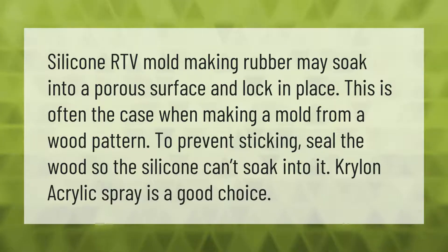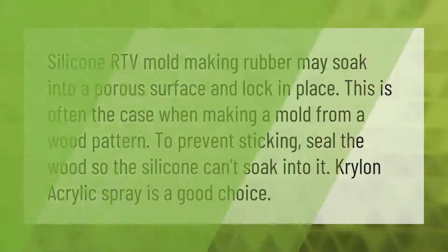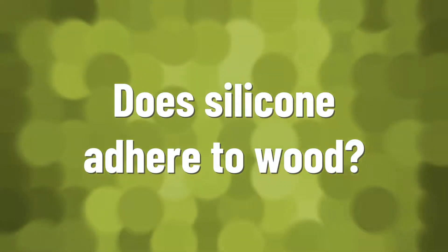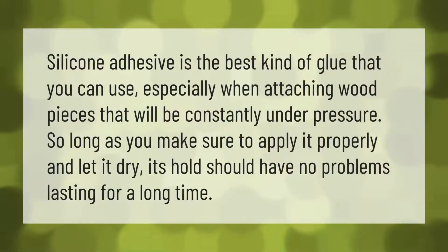Silicone RTV mold making rubber may soak into a porous surface and lock in place. This is often the case when making a mold from a wood pattern. To prevent sticking, seal the wood so the silicone can't soak into it. Krylon acrylic spray is a good choice.